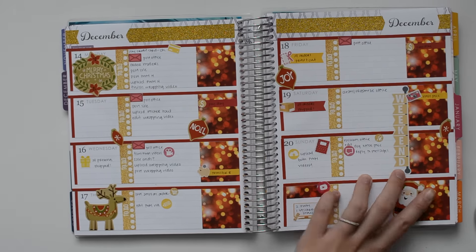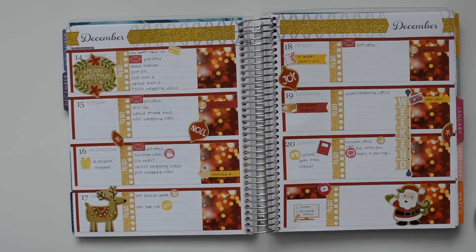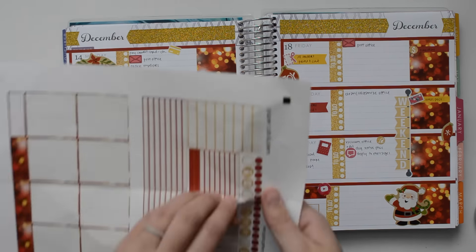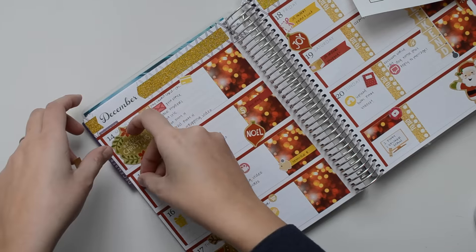I think that's all I'm going to add from the sticker book. They don't really match with the red and gold glitter perfectly but I'm okay with that. And then I'm just going to go ahead and add in these little leftover page flags that I have from the kit.